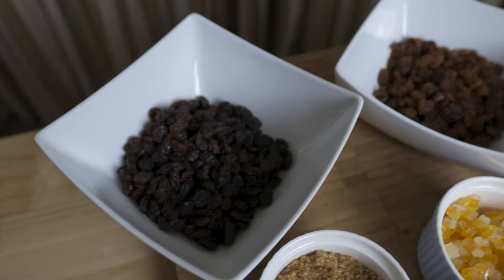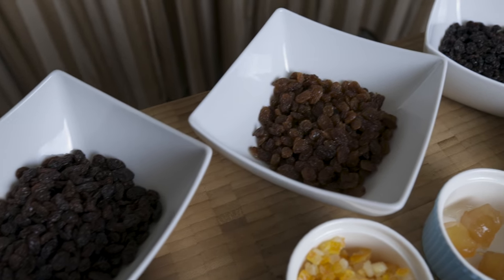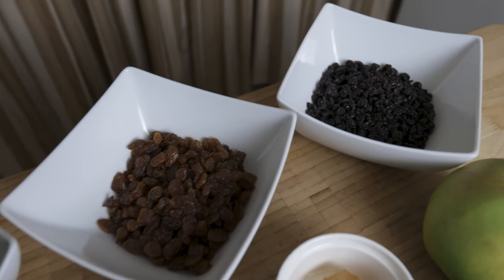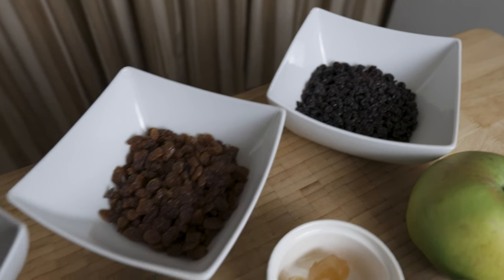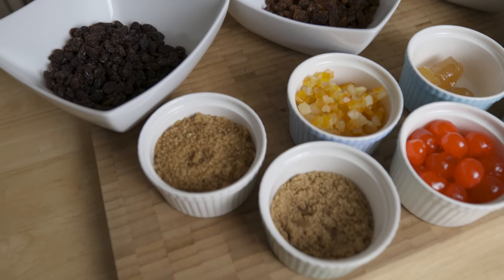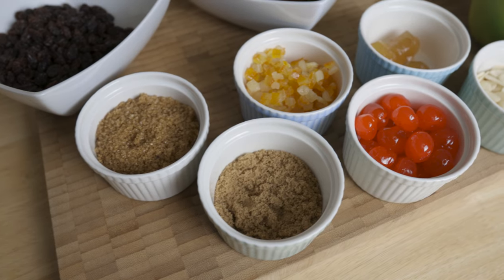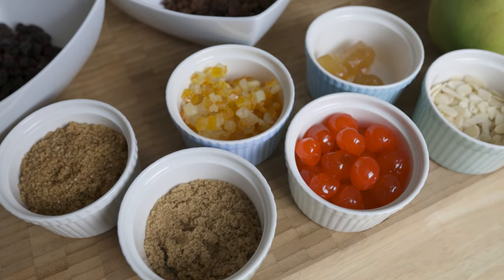For the mincemeat, I'm going to give you a fruit filling. I'm going to add raisins, sultanas, currants, demerara sugar, dark muscovado sugar, brown sugar, mixed peel, and cocktail cherries and candied cherries.